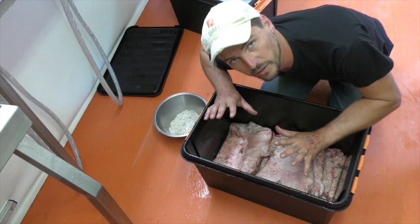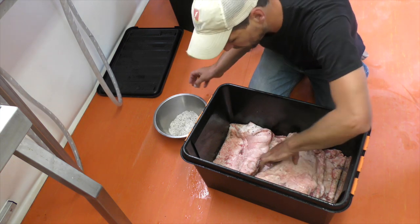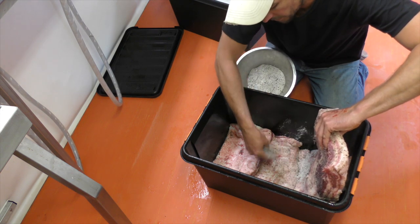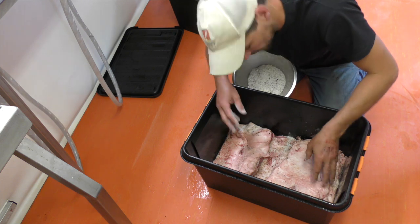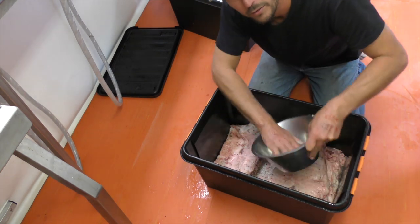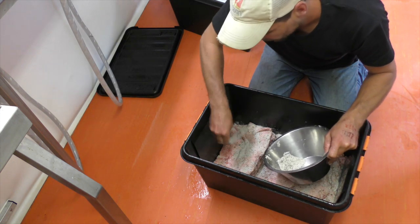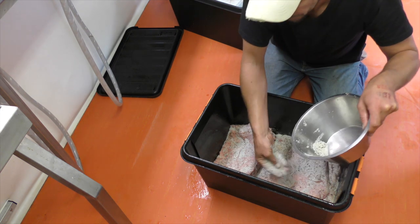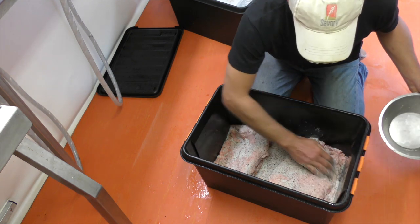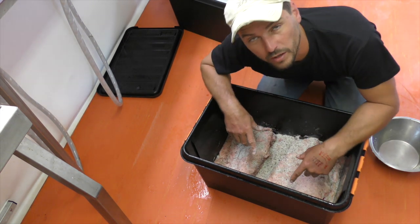I'm going to keep them in this container in the fridge - it works quite well because it will really allow the brine to soak up. Now because they're lying on top of each other, I want to cover up the fatty top side before placing the salted side back on top, and I just need to really put this all over the remaining surfaces. It will start to pull out juices from the meat, so you'd expect to find a watery brine in the bottom of this in a couple of days time.